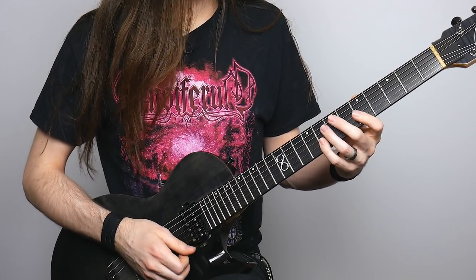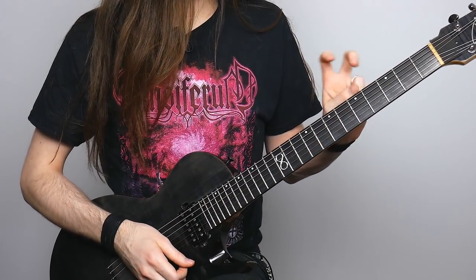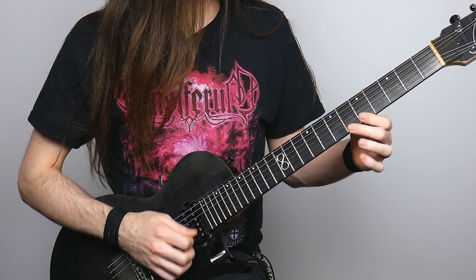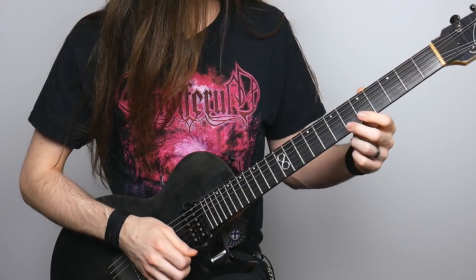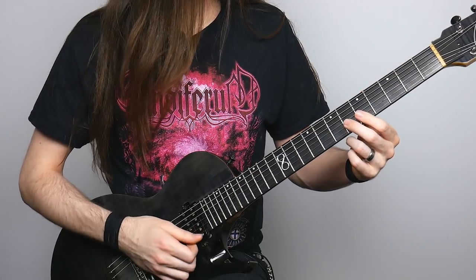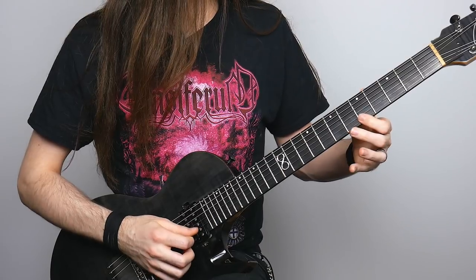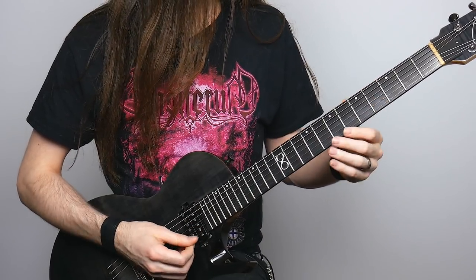Then I'm going to play eight with my pinky on the B string. Then I'm going to do this pattern — it's going to happen a couple of times: six, five, six, five — and then play a note afterwards. The first note is going to be with my middle finger on the sixth fret of the B string. Then it's the same pattern again, and then I'm going to play four.